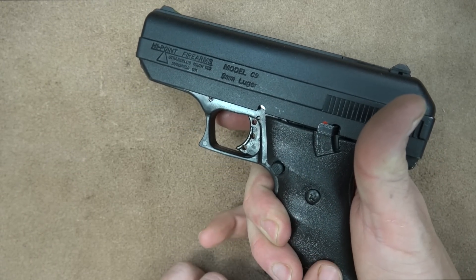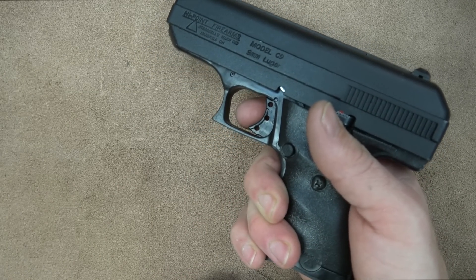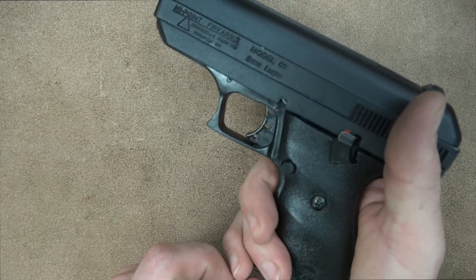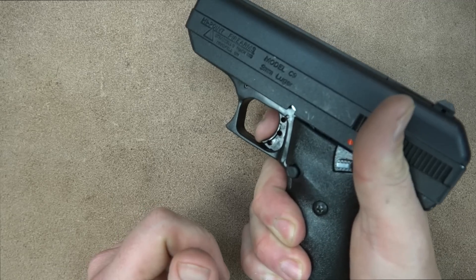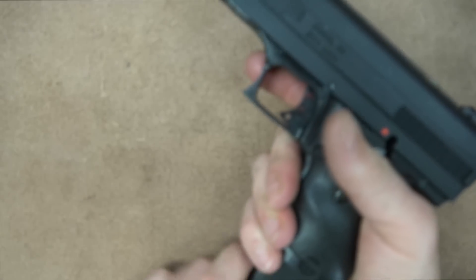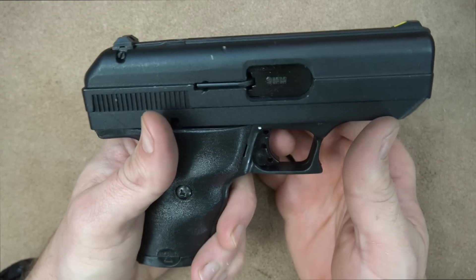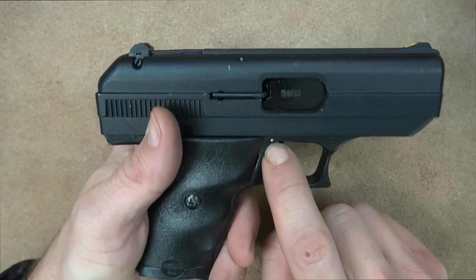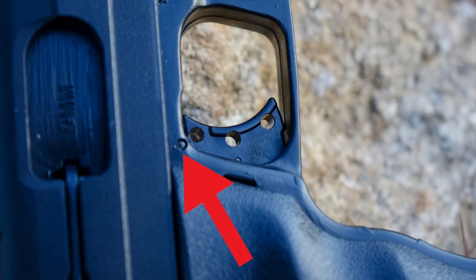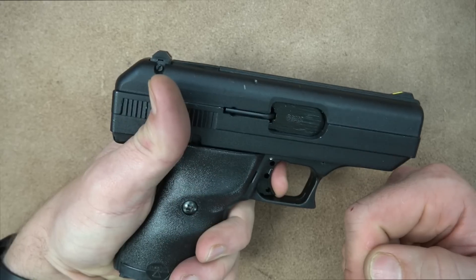The pistol has a magazine disconnect, so it will not fire without the magazine inserted — the trigger will not move. Let's talk about the trigger: the way it's designed on this pistol, it almost makes you learn bad shooting habits. It's kind of hinged — you can see that little pin on top — and when you pull the trigger you have to push down and back, which makes you almost flinch to shoot the gun.